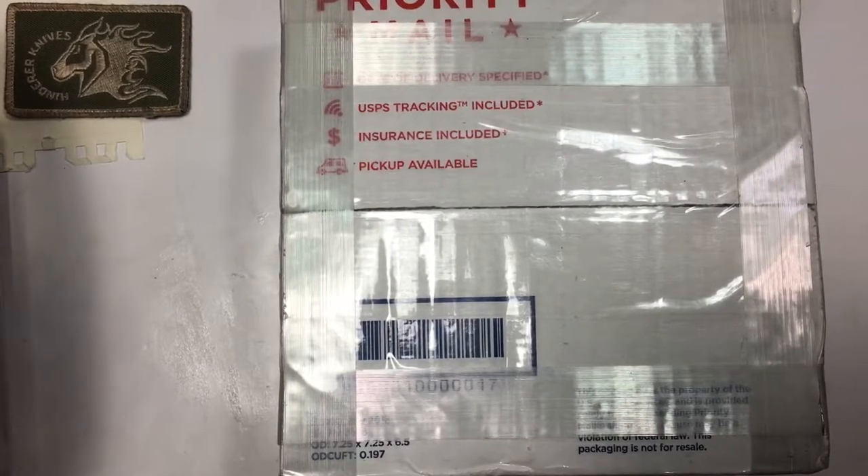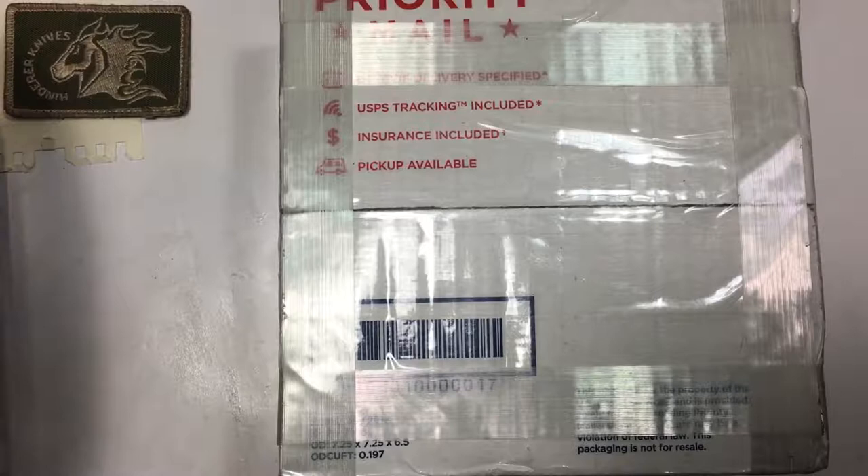When I was looking online, they go for about $425 brand new. I was looking at the different kinds they had and looking on forums and stuff. This particular 3-inch XM18 is kind of special to me — you know how when there's a knife you really want and you can remember watching a video the first time you saw it and thought it was cool?